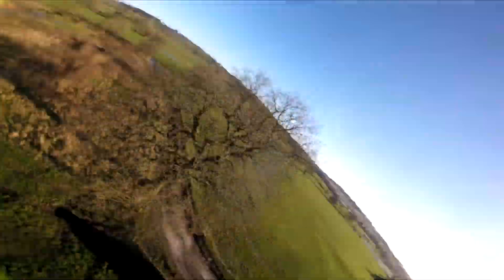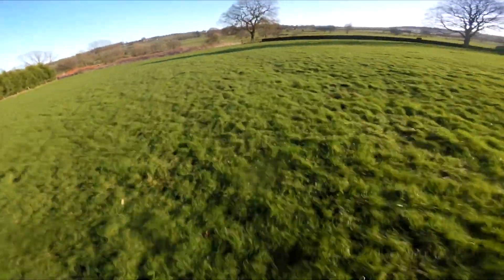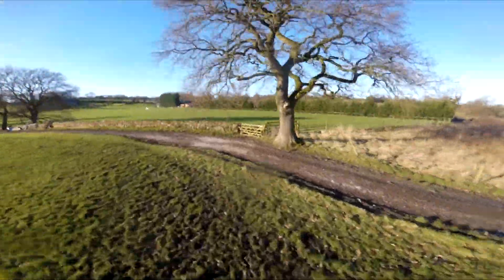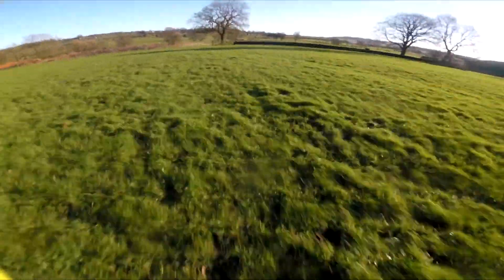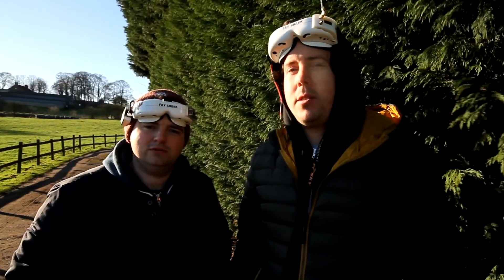One last top tip: if you've got no gates at home, use trees for practicing your split S manoeuvres. When you get on the race track all you have to do is tighten the turns a bit. Doing it over trees gives you a little bit more time to get it right and build up your muscle memory. So just keep practicing and you'll be splitting in no time. Now you can split S like a boss — be sure to check out some of our other videos, press that subscribe button, share, and let us know in the comments if there's anything else you want us to tackle in future.